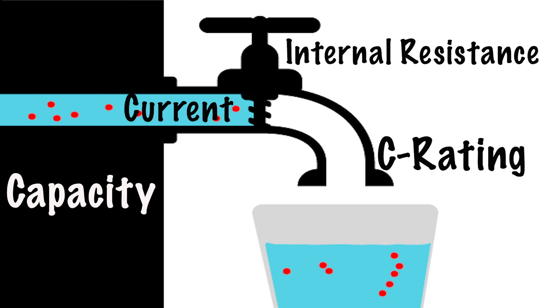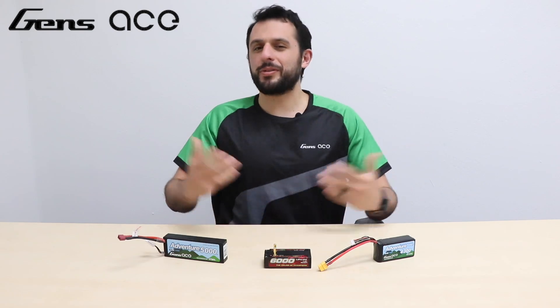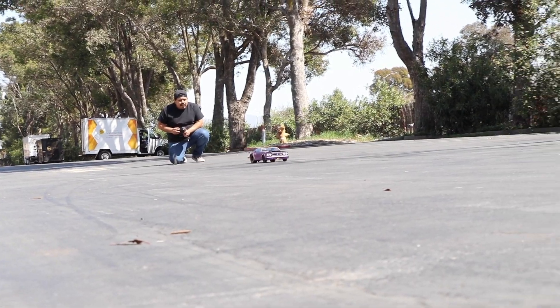The higher the internal resistance, the tighter the faucet knob is, thus resulting in a much lower water output even though the faucet is very large. In other words, the more internal resistance you have, the less power you are getting to your ESC efficiently. Internal resistance is hard to predict because it is constantly changing with all the discharging and charging, depending on your storage temperatures, and then just overall use of the battery.